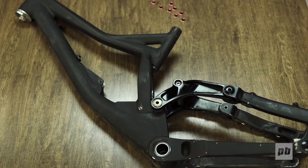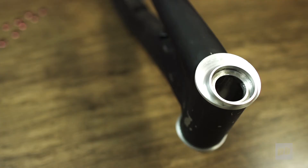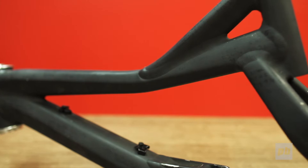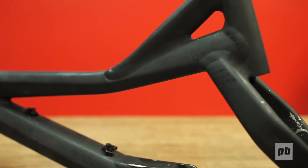The first mule that we made was all cobbled together, mostly out of existing parts with just a few CNC parts. That was an effort to really find out if the pivots, the kinematics, and all the suspension performance was going to be where we wanted it.